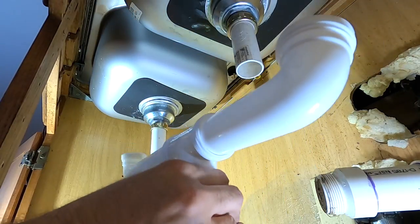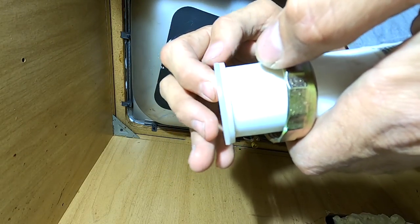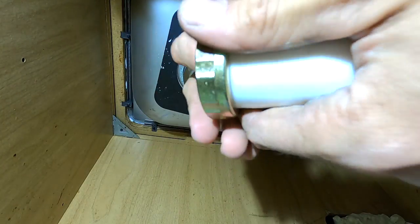Take it all back apart once you have it dry fitted. It goes into the pipe just like that, and then this goes in, and then you screw it on.